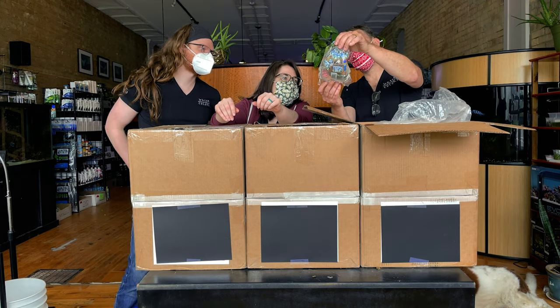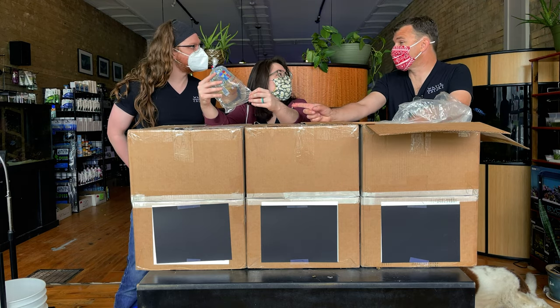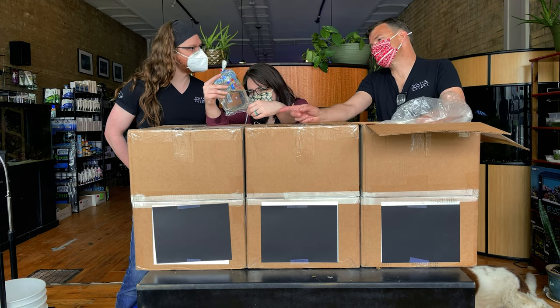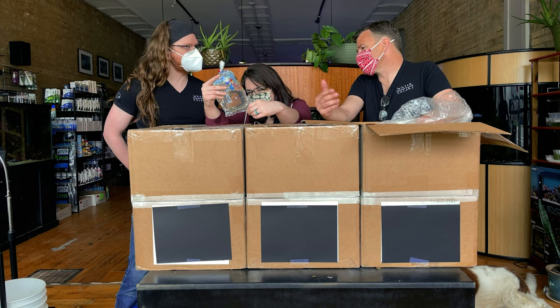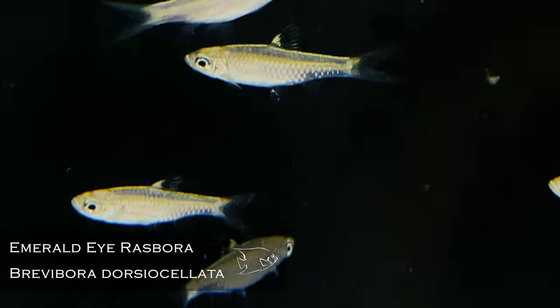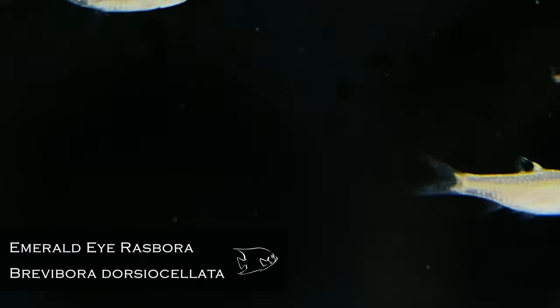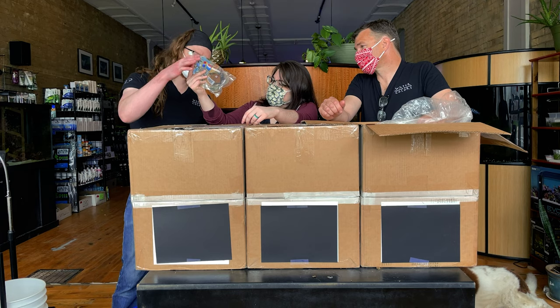Those are the emerald eye rasboras — your best. Emerald eye rasbora. That's a rasbora I don't know why it hasn't been a staple here; it is a fantastic little nano rasbora. I think this is full size, right? It is — they don't get very big.